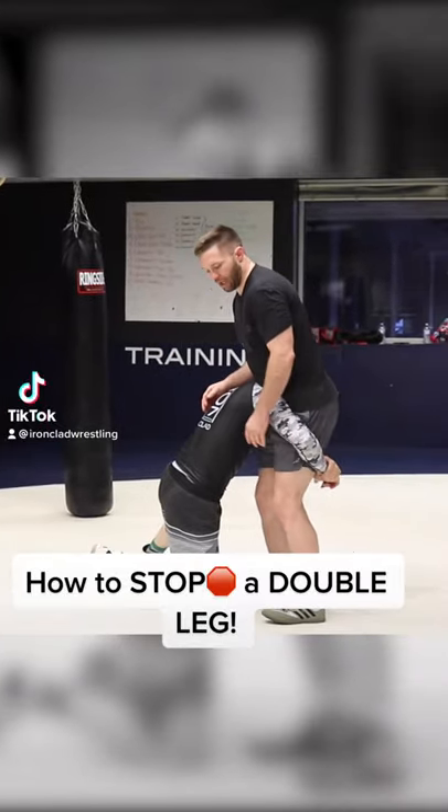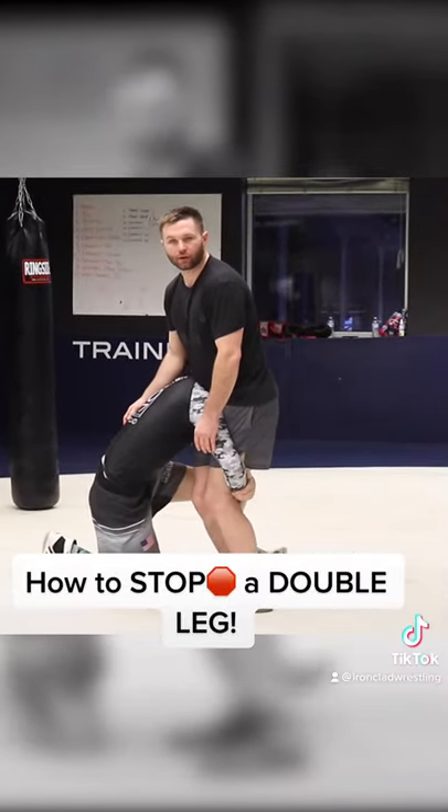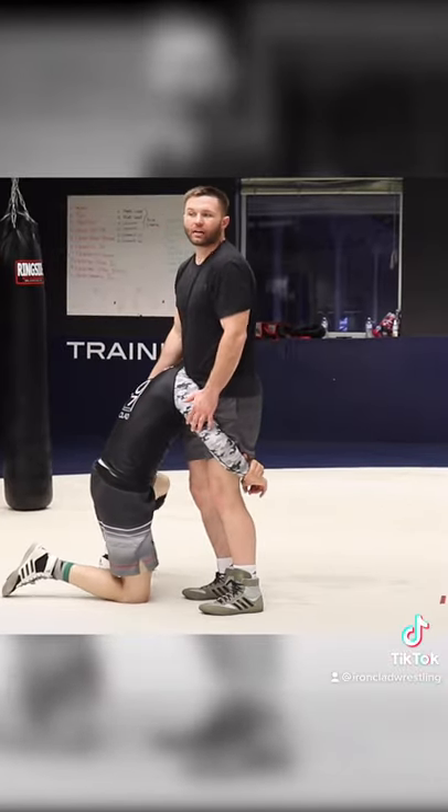We let guys shoot double legs and then we're just like, oh god, you got both of your legs together. I don't know how to say this, you just don't let this happen.